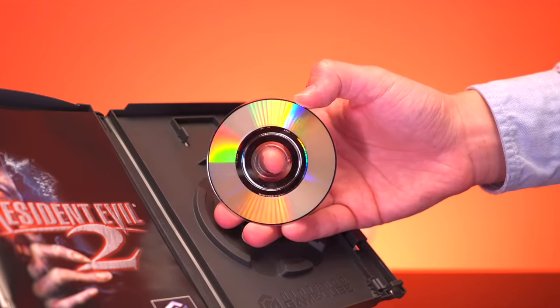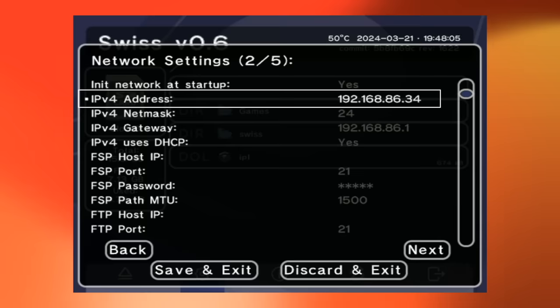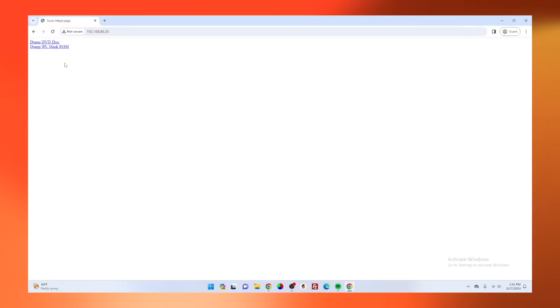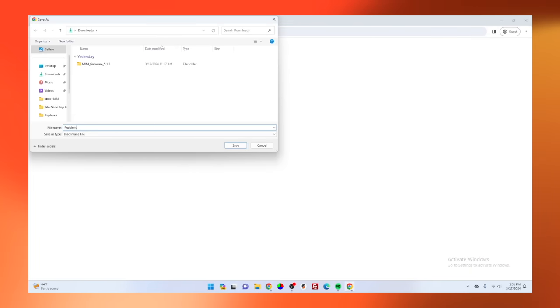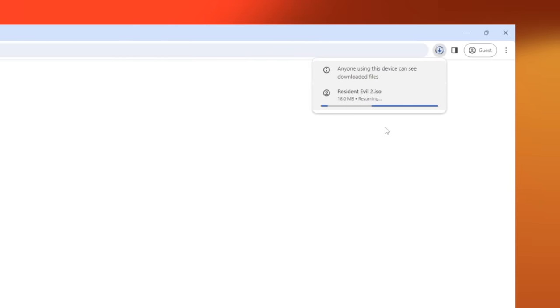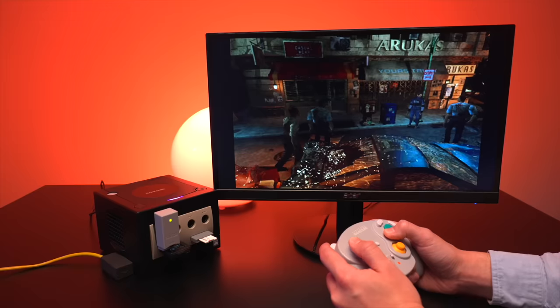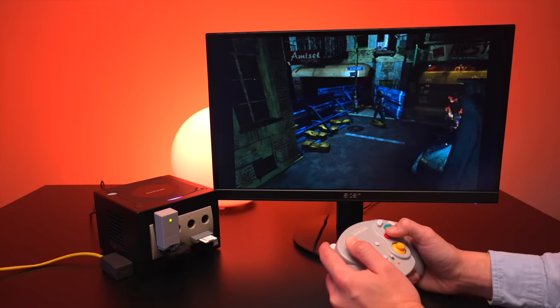Another feature that I found really awesome is that you can actually rip your physical games to your computer over your home network, and doing it is super easy. First, find the IP address of your GameCube when it's connected to your network, which can be located on the network settings page. Then open an internet browser on your computer and type in that IP address, which should take you to a page with two options: Dump DVD Disc and Dump IPL Mask ROM. Select Dump DVD Disc, drop in a game you want to rip, and press the link. You'll then be prompted to name the file and select where on your PC you want to save it. Do keep in mind that this is a pretty slow process — it took me about 30 minutes to rip one of the Resident Evil 2 discs. You can now rip your entire physical library and copy the ISO files to your SD card to play them on your modded GameCube.